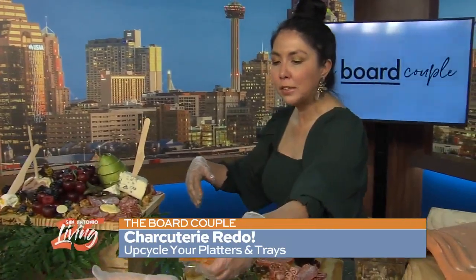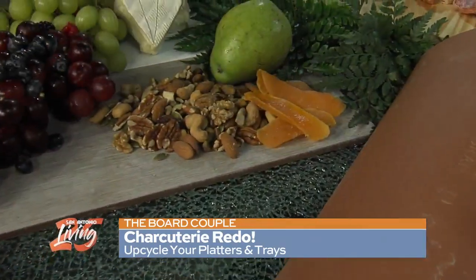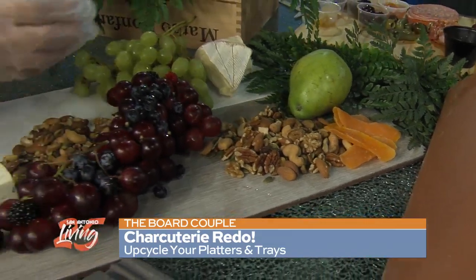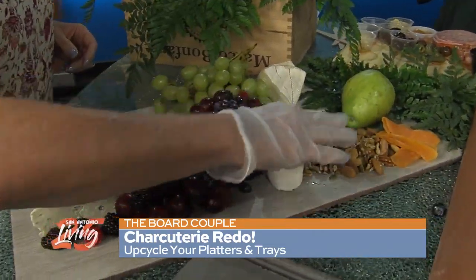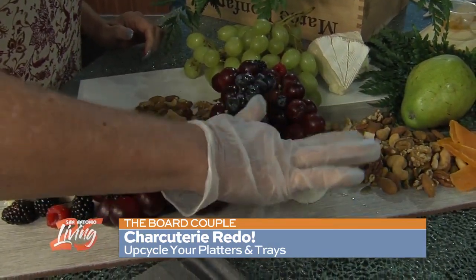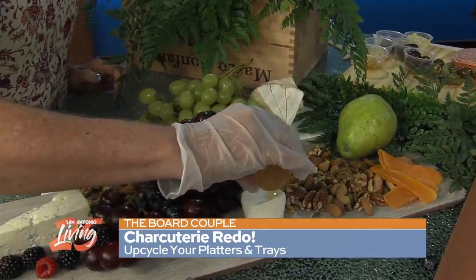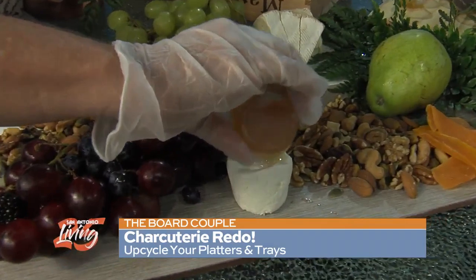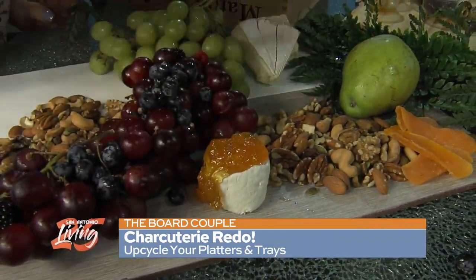The dried mango is going to go on the sweet side as an accent. The fun part is the goat cheese — it's a little bit of a messy sport, wherever you want to stick them. Give it a little push in the center. And you're going to add some peach preserve in there. It's coming together so nicely.